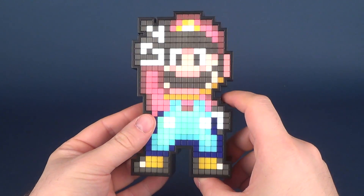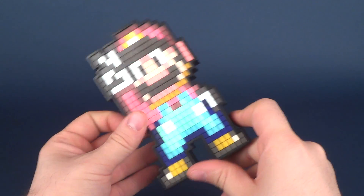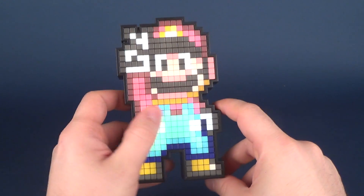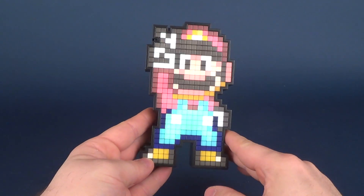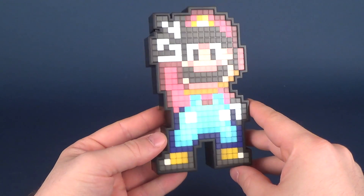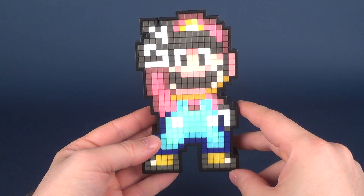Super Mario World is one of my all-time favorite Super Mario games, so getting this guy in Pixel Pal form is really super cool. He's got really nice, splendid colors — some additional color palettes that the original Mario simply didn't have. I really think he's got a good pose going on. Maybe eventually we'll get ourselves a Yoshi and some of the other characters that inhabited Super Mario World as well.